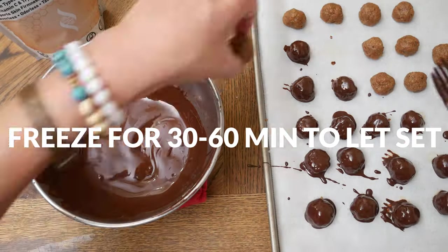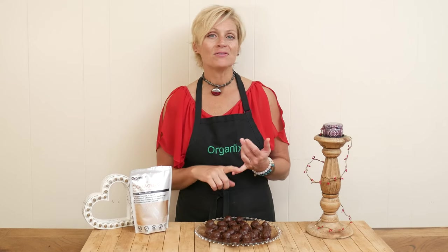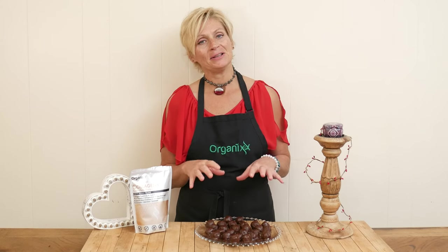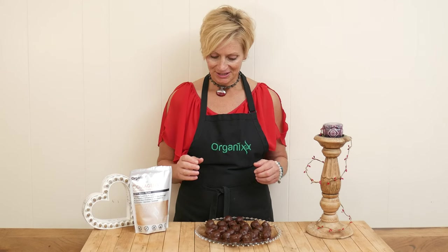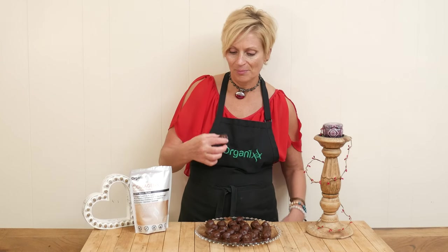Place into the freezer to completely set, anywhere from 30 minutes to up to an hour. We are ready to give these bites a taste! You'll want to store them either in the refrigerator or the freezer. Mine are probably a little bit soft because of the lights I use to film — a little melty!